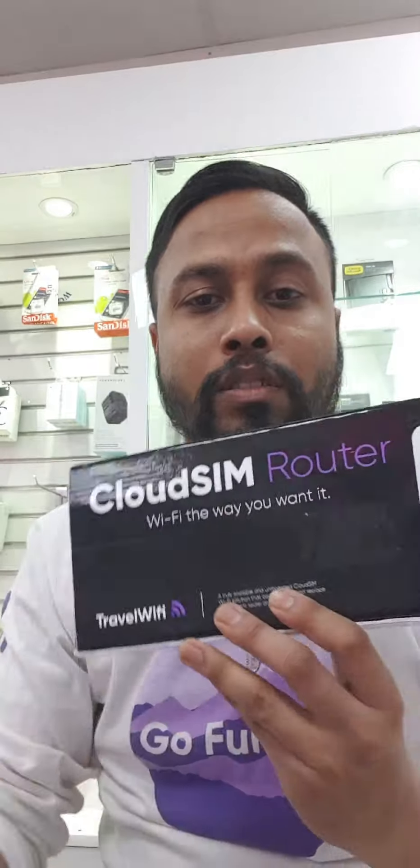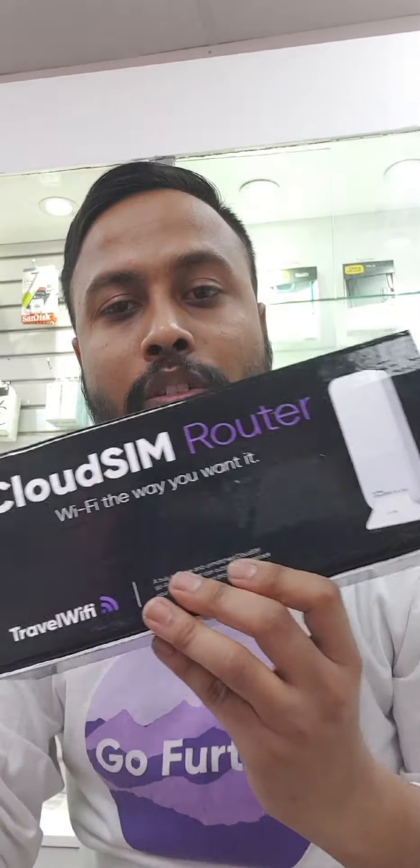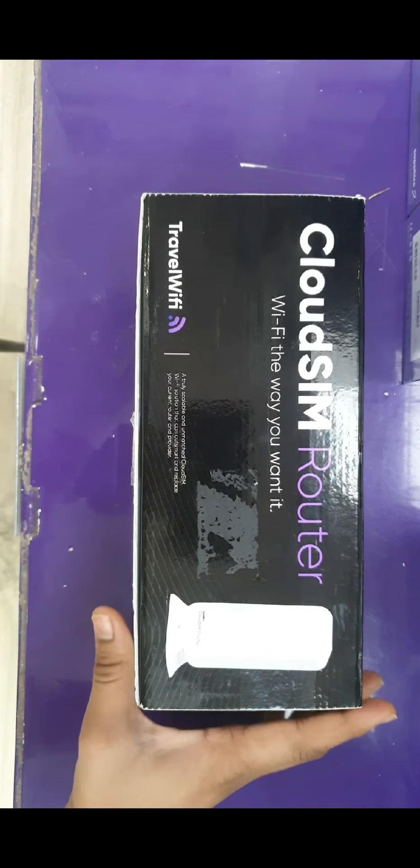Now I'm going to explain about the cloud router. It is based on Sapphire, but I will explain everything about how it works and how you can use it. Please watch the video and if you have any questions, let me know in the comments.